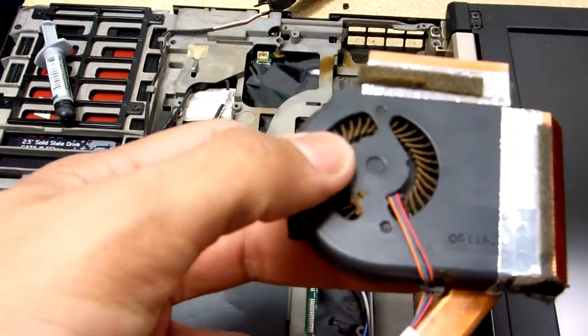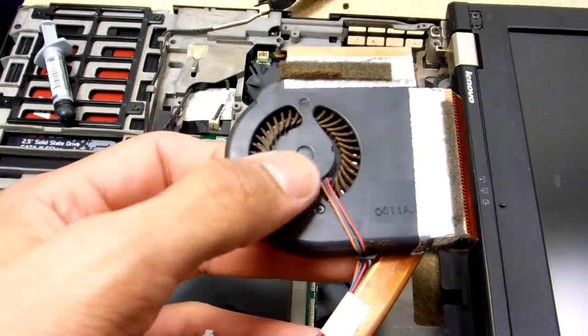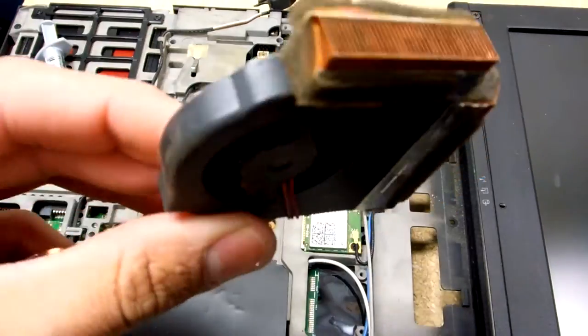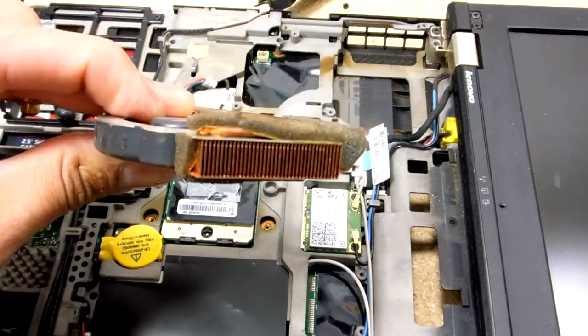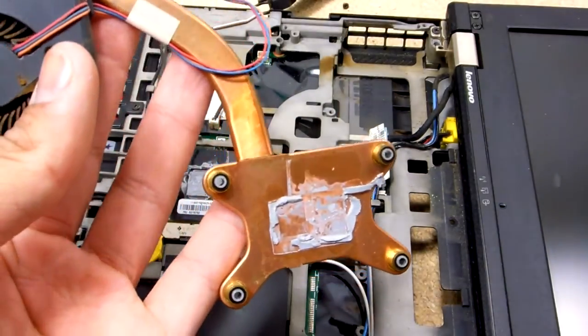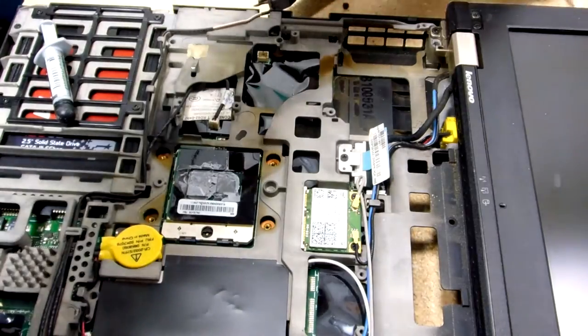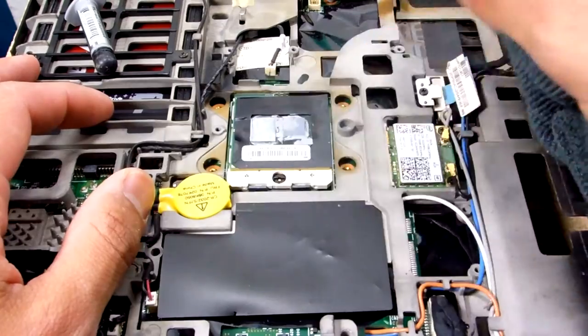Little bit dirty — I don't know if that's dust. Oh yeah, that's dust. Kinda gross. You can use some canned air for that. So you can zoom in on that. And then you got your paste. Gross. It's all gross.